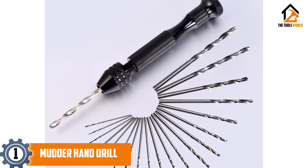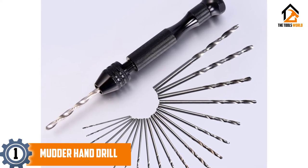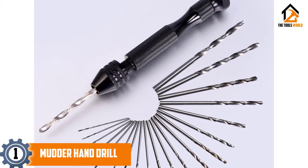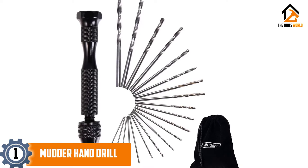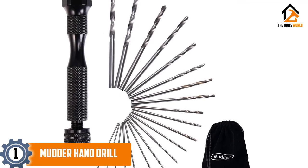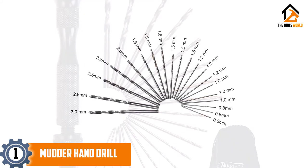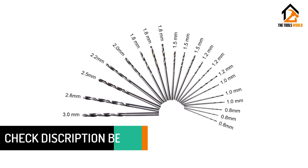And finally at number 1, we have the Mutter Hand Drill. The best thing about the Mutter Hand Drill is the number of drill bits it provides — 20 in total. Drill bits ranging from 0.8 to 1.8 mm are provided three pieces each, and the 2.0 mm to 3.0 mm drill bits are offered one piece of each size. The aluminum alloy chuck capacity is 1/64th to 9/64ths of an inch. You would find this tool applicable to various materials including wood, PVC, plastic, resin, jewelry, etc.